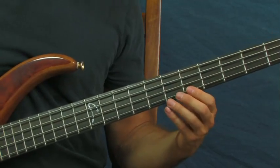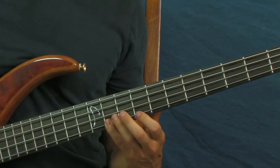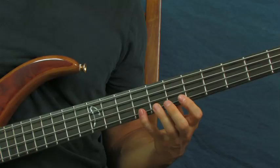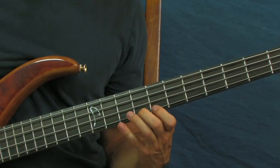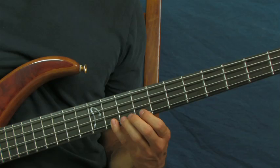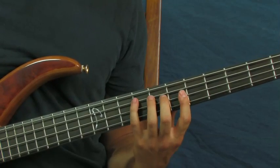Then you're going to do a little run: hit the 6th, the 8th, and the 9th, then slide it up to the 11th. So you've got 6, 8, 9, slide up to 11, then back to 9, 8, 6. Then bring it back to the 9th fret of the D string. Those together sound like this.